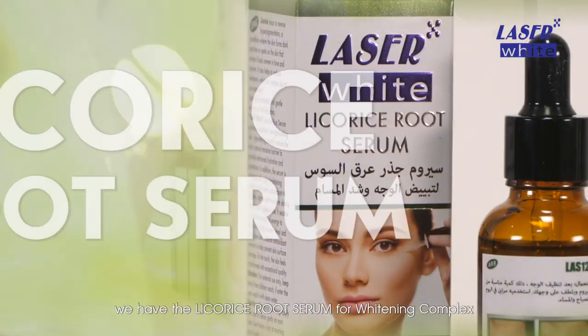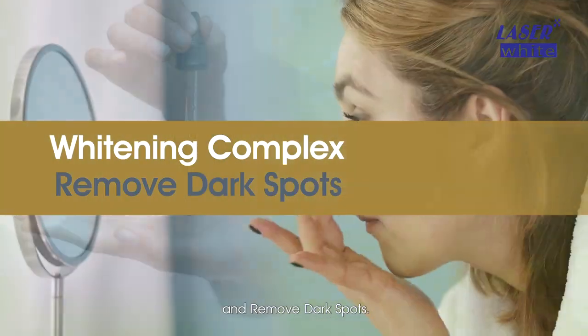As for Laser White, we have the Licorice Root Serum for whitening complex and to remove dark spots.